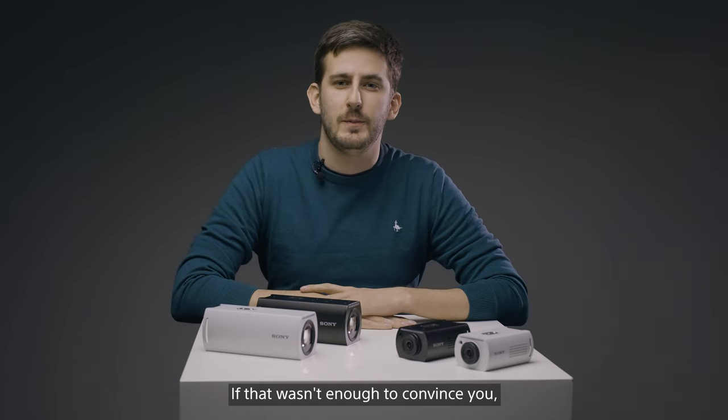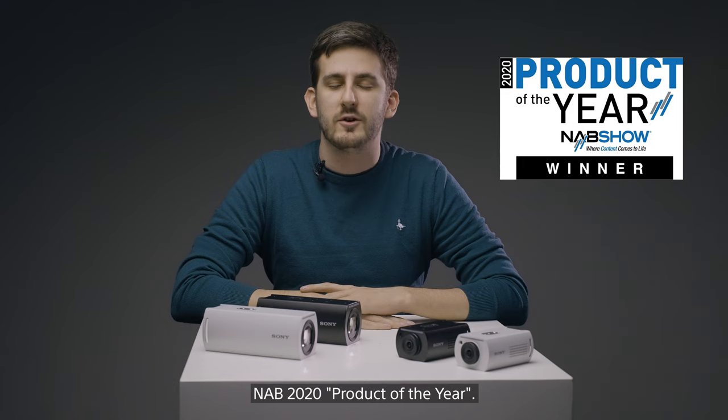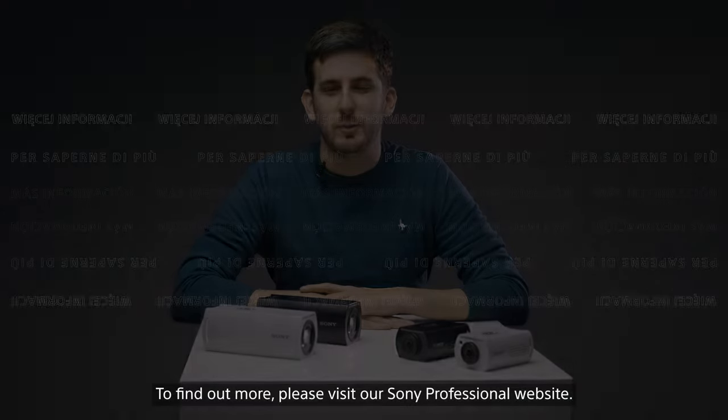If that wasn't enough to convince you, these two cameras were named NAB 2020 Product of the Year. To find out more, please visit our professional Sony website. See you next time.